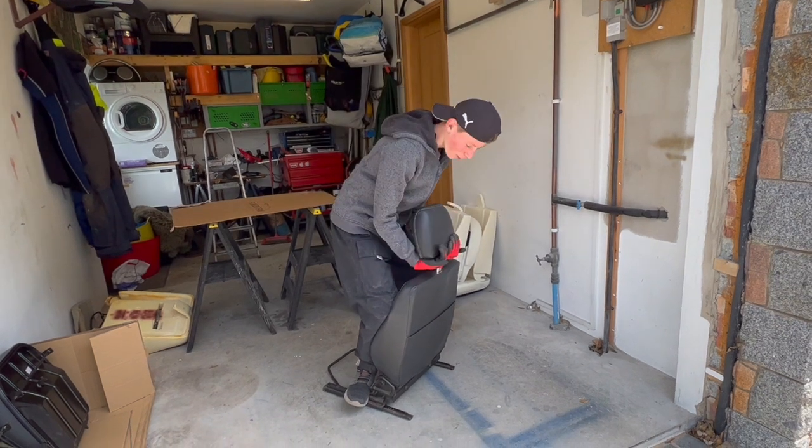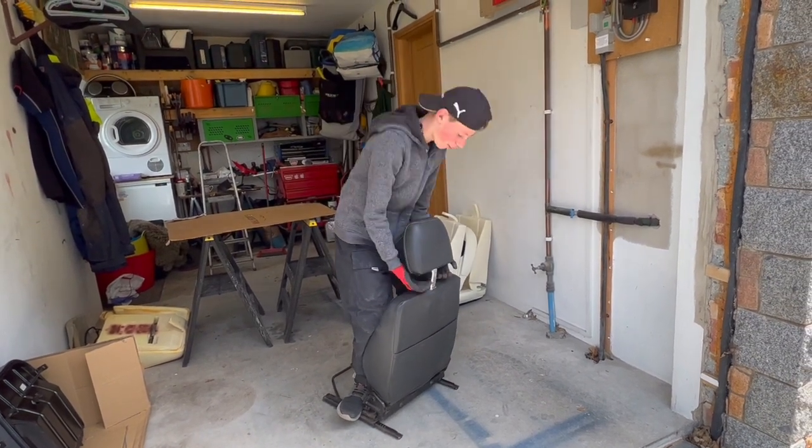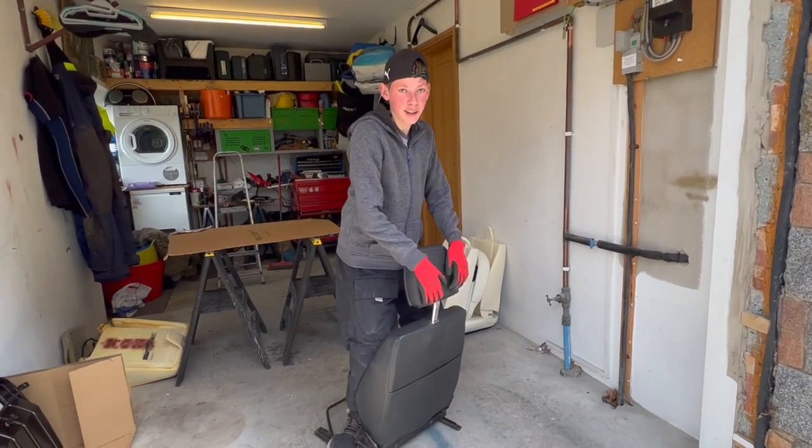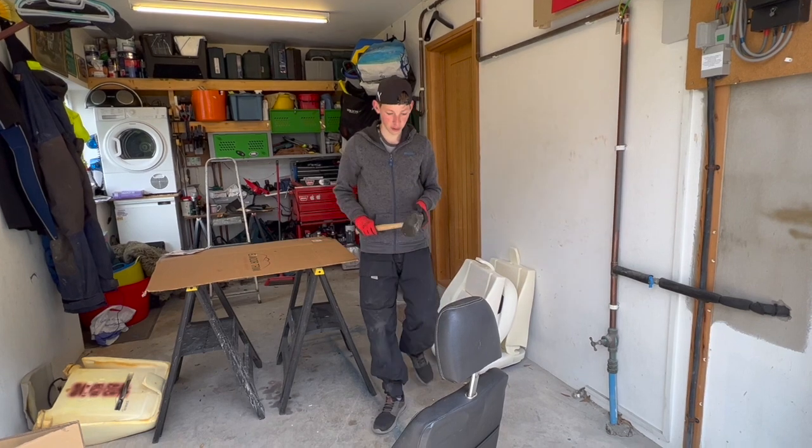These headrests are going to be quite hard to get off. I'm going to use what you call a tickle stick and give it a try.